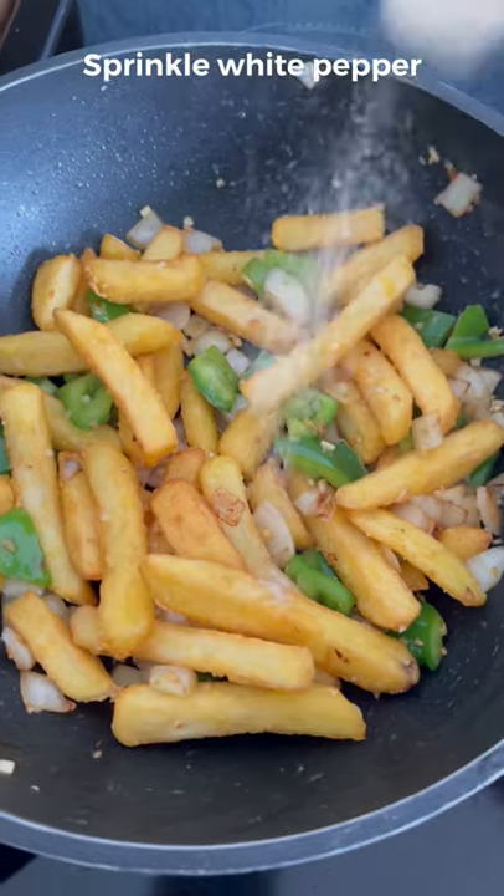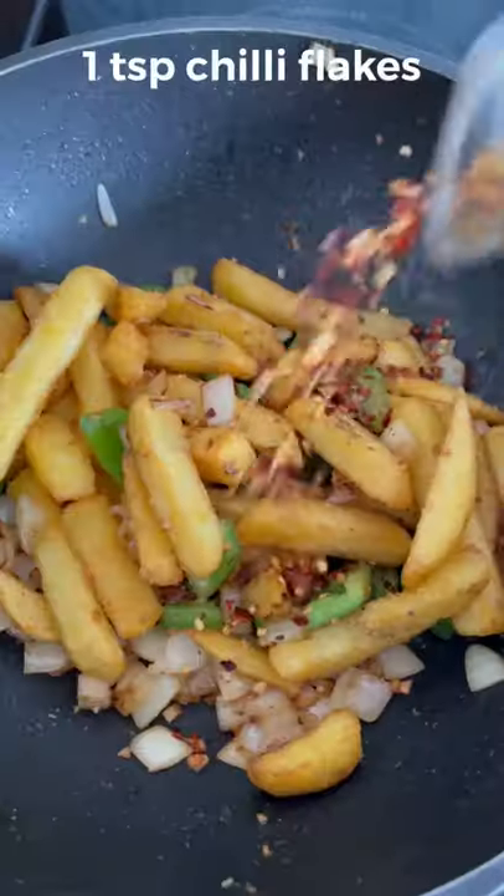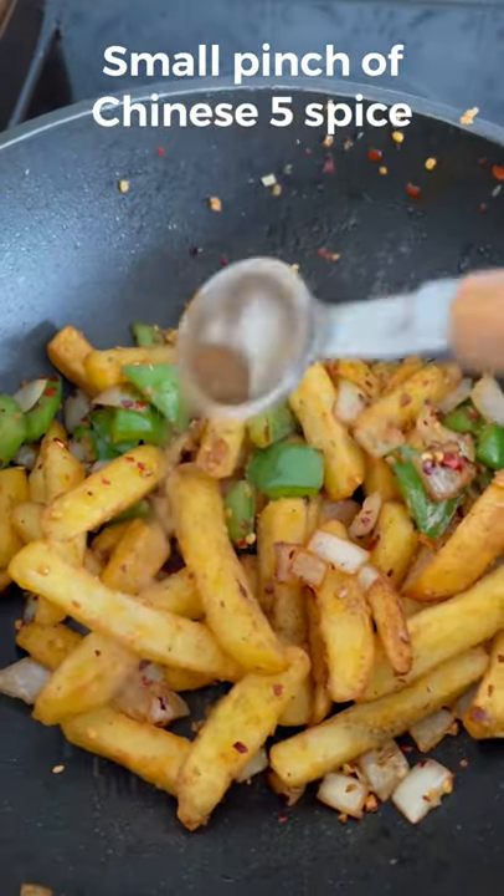Then add your chips. A sprinkle of white pepper, black pepper, salt, and MSG mixed together. Hit it with some chili flakes and maybe a slight pinch of five spice — completely optional.